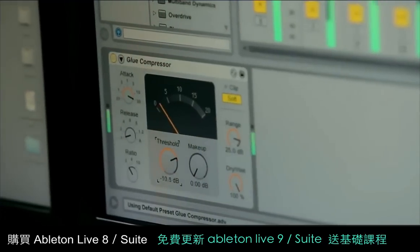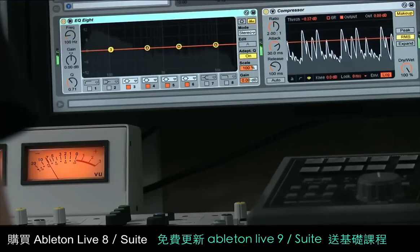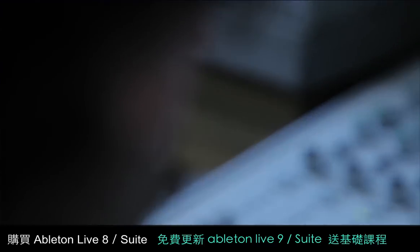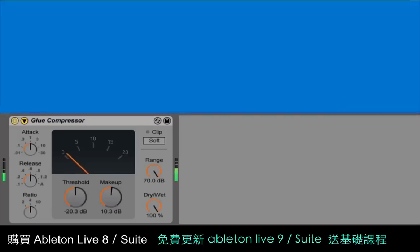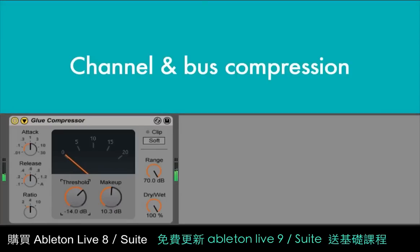We've built a new compressor called the Glue in collaboration with our partner Cytomic. The Glue is an analog model device based on the bus compressor from a classic British mixing console. It sounds great on everything, but it's particularly good on drum tracks or for gluing together or tightening up a whole mix.